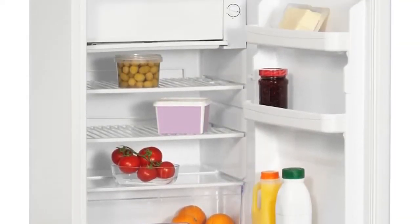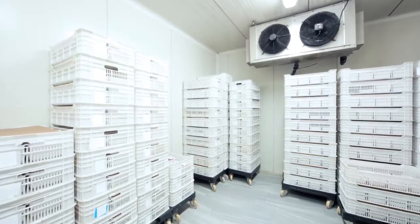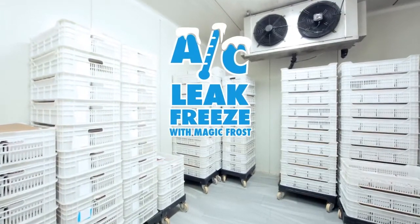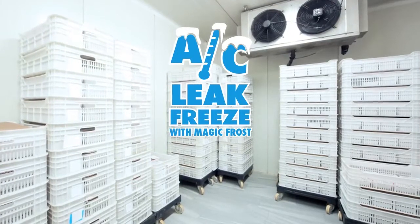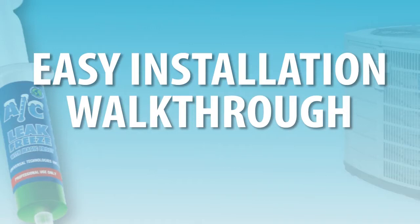From college-dorm mini-fridges to commercial kitchen walk-in freezers, it only makes sense. Install AC Leak Freeze and AC Leak Freeze with Magic Frost within all of your HVACR units.